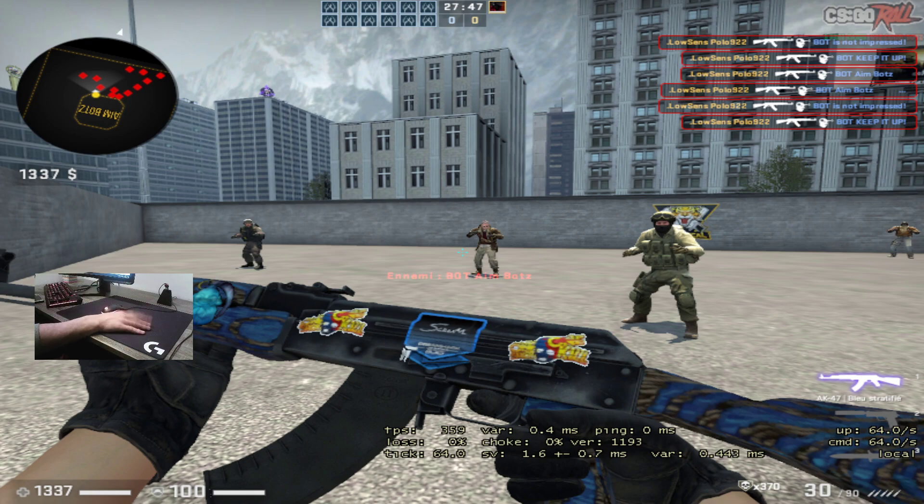My first impression on this mousepad before testing in game — I have negative impressions on this mousepad. The price is 40 euro, which is very high for me. It's okay because I got this mousepad through contacts, so I didn't pay 40 euro myself.